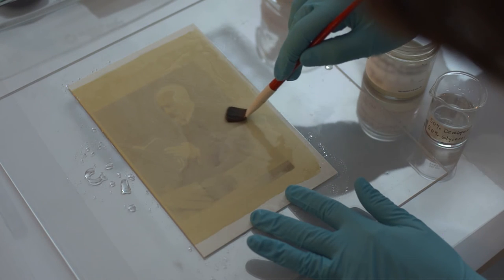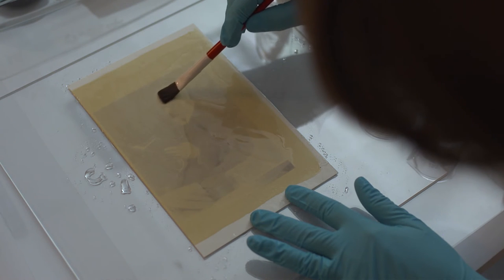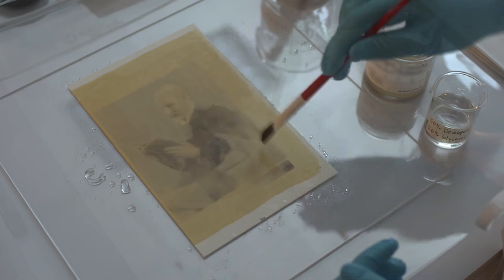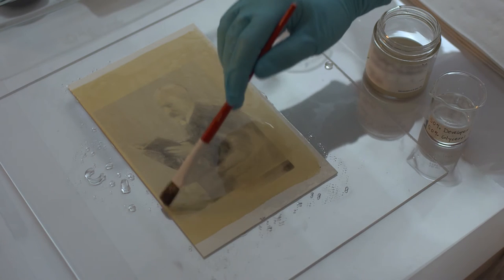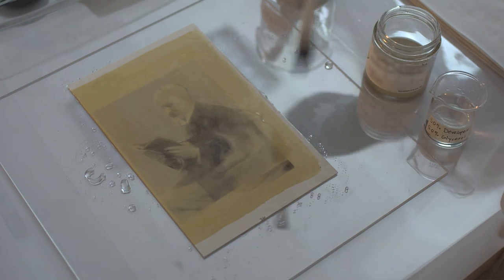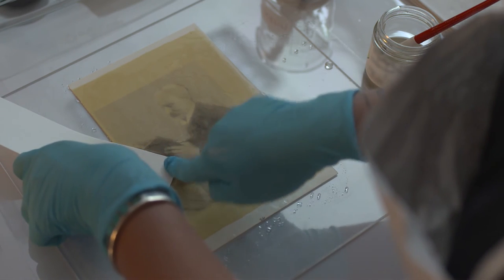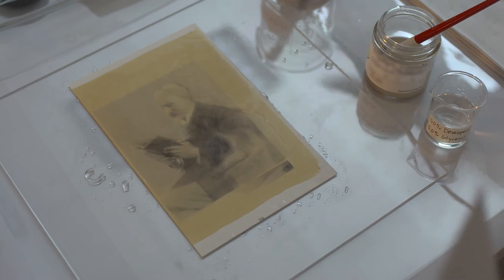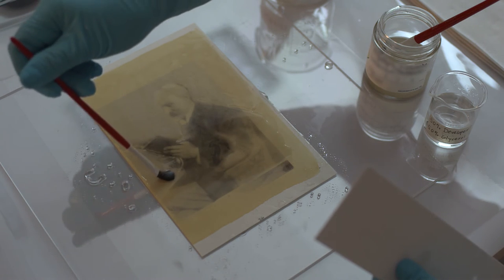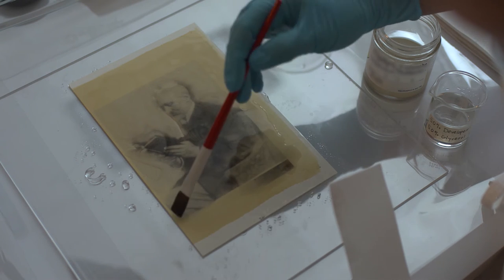The developer is then applied to certain areas and the image begins to develop. The developer can be applied at full strength or diluted with glycerin to provide more control by slowing the development process, allowing specific image areas to be enhanced or restrained. If one area is developing too fast, it can be blotted to remove the developer, and plain glycerin may be applied to further restrain development. If the print is developing too slowly, a stronger developer solution might be added to speed up development.